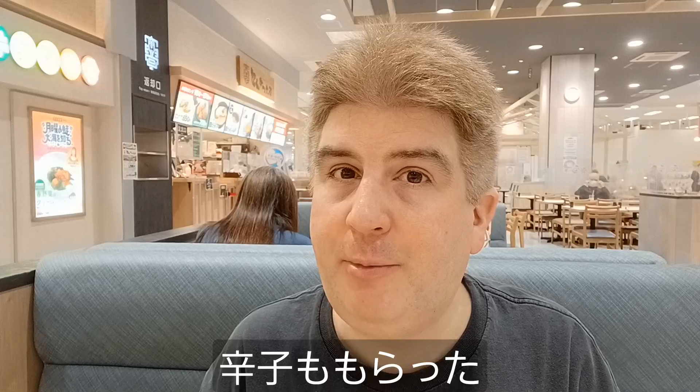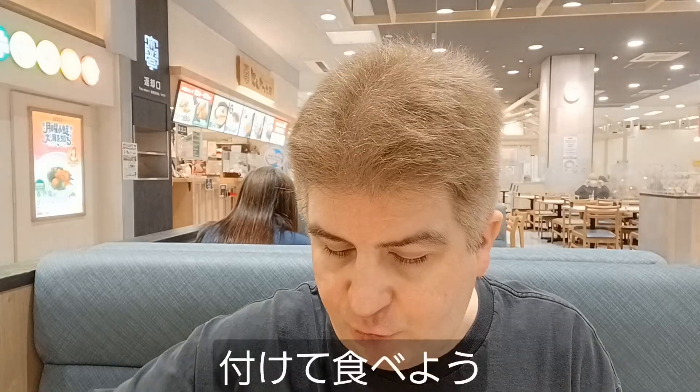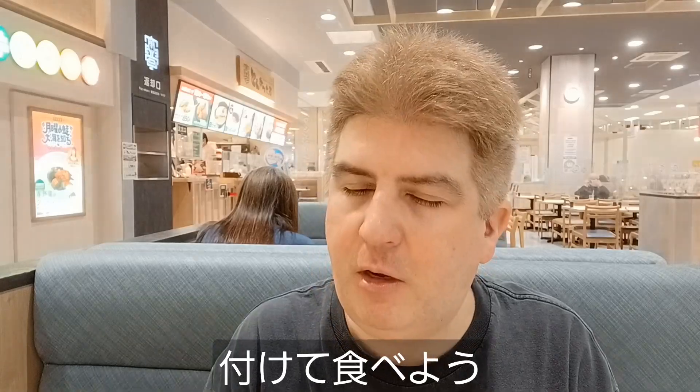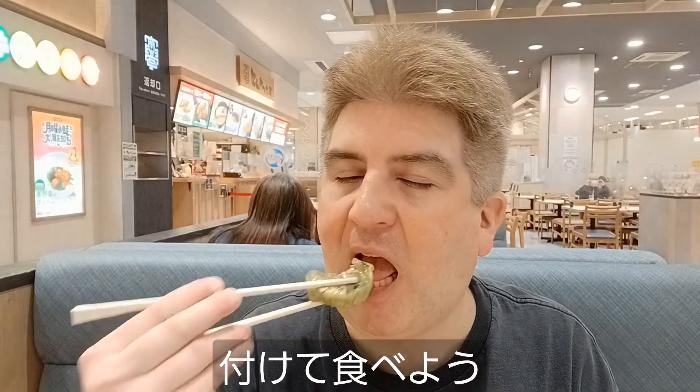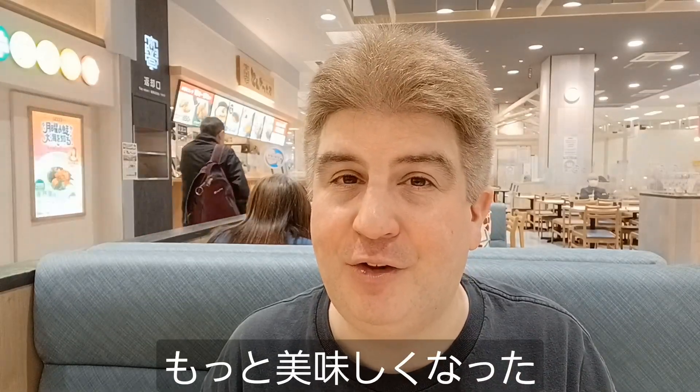They also gave me a little bit of harashi, which is what we call Chinese mustard in the U.S., so I'm going to try a bite with a little bit of Chinese mustard on it. The Chinese mustard actually adds a lot to that. It's really nice on the flavor.